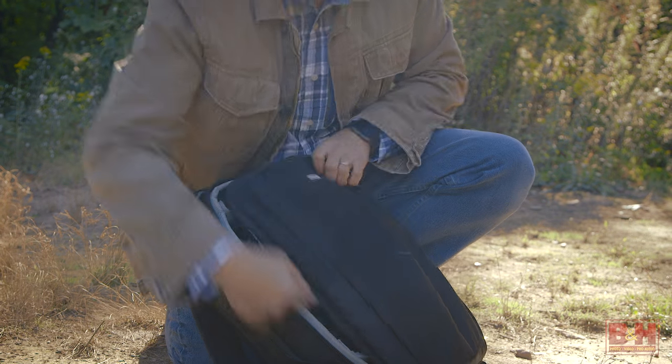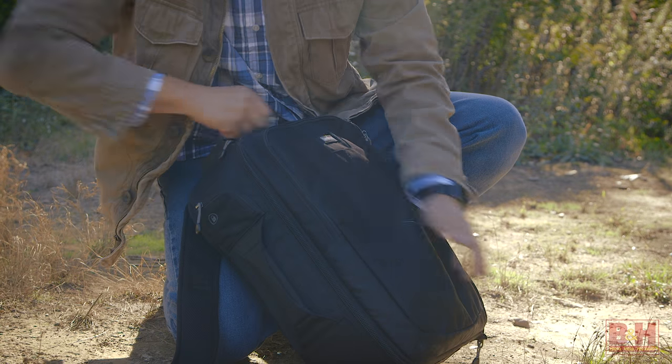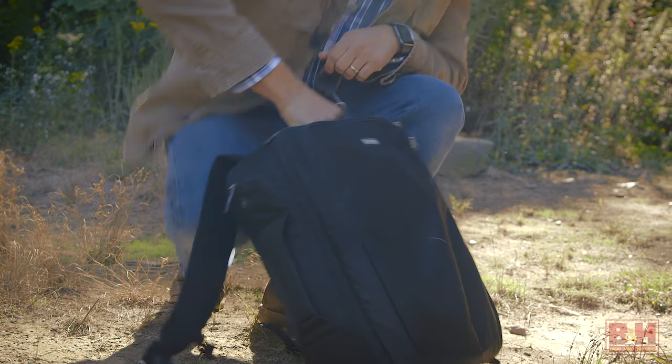Whatever model you choose, it's an easy carry. The Mi Photo Air tripod fits easily into your camera backpack. Toss one into your carry-on luggage, or tote your sticks in the included case.